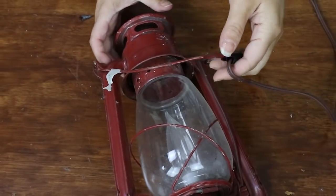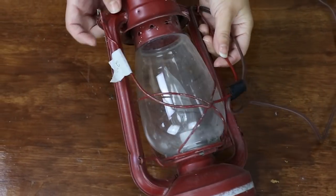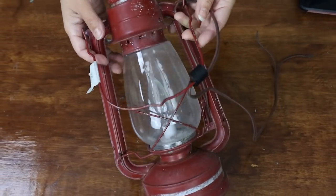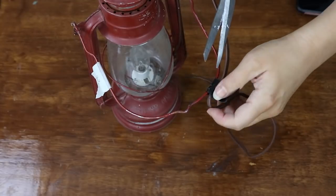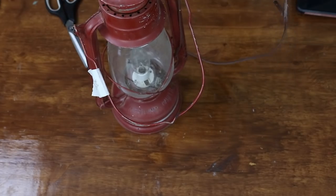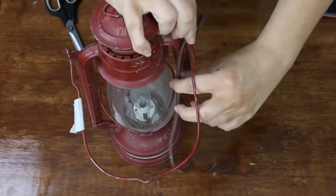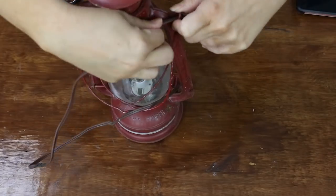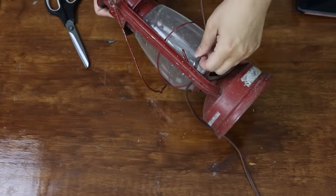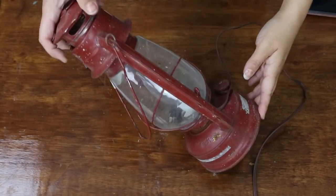The first project is a find I grabbed from a garage sale — a lantern that was really beat up and in bad shape. They wanted two dollars for it, which was a really good deal. I'm removing the cord since it has a light fixture in it, but I'm just going to use it as a decor piece, not wire it.